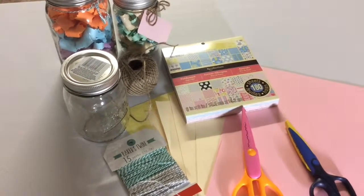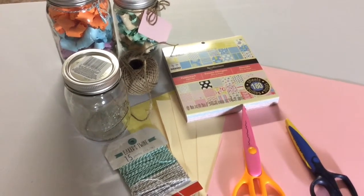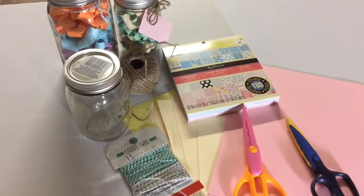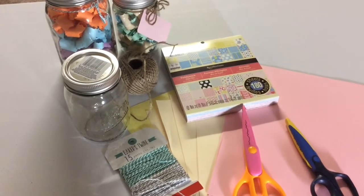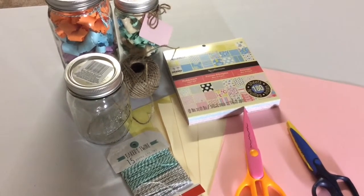Let's get started! For this project, we will need a mason jar. I bought mine at Mygo — this mason jar comes in different sizes. Craft paper — this craft book has a lot of designs to choose. Scissors. Cream paper — you can use smaller paper or regular white paper.